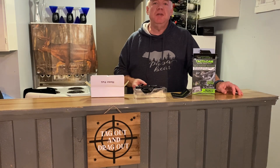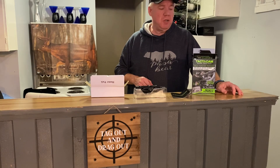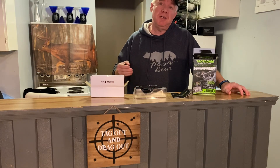YouTube viewers, you're tuned in for another episode of Tag Out and Drag Out. I'm your host Jason Carr, and I'm wanting to talk about one of the upcoming new things that I'm going to be doing with my channel once the weather gets warmer where I live.